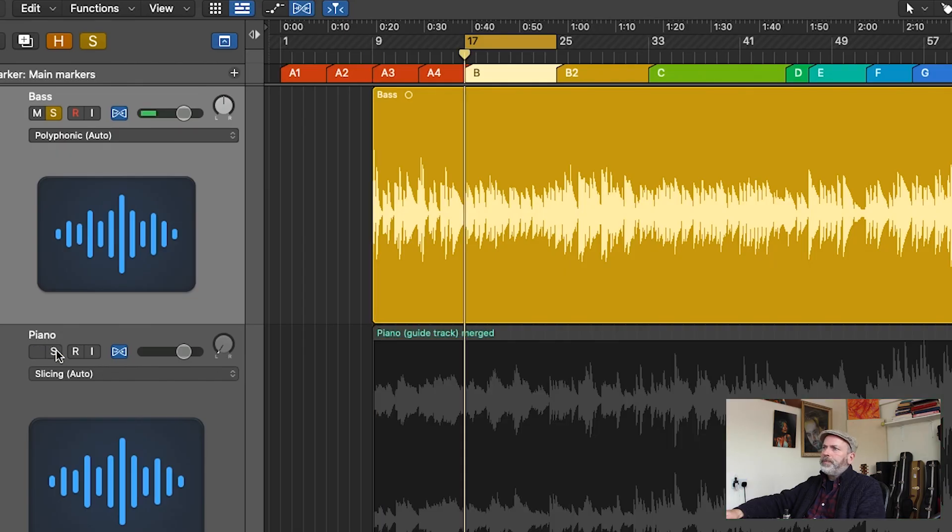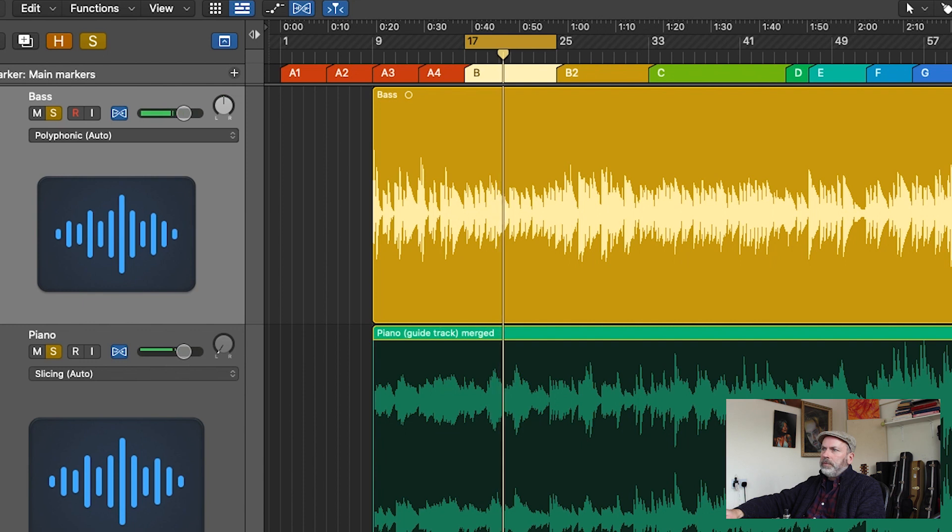The next step typically is to record the bass, and that's what I did on this track. After I'd got the piano and the nylon guitar down — the two main melodic and harmonic instruments — I wanted to ground that with the bass, so I came up with a bass line. I'm not a great bass player so I tend to keep my bass parts fairly simple.